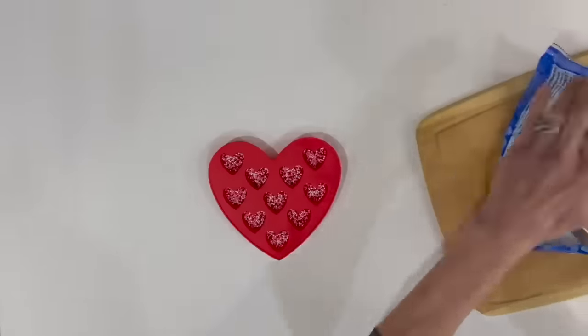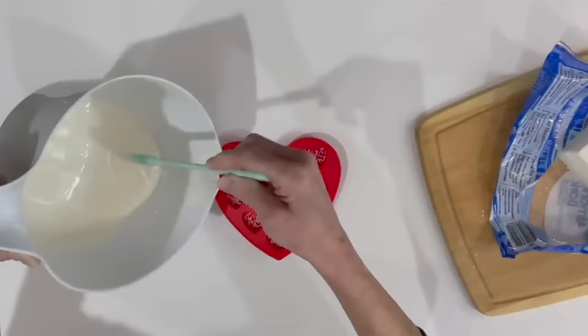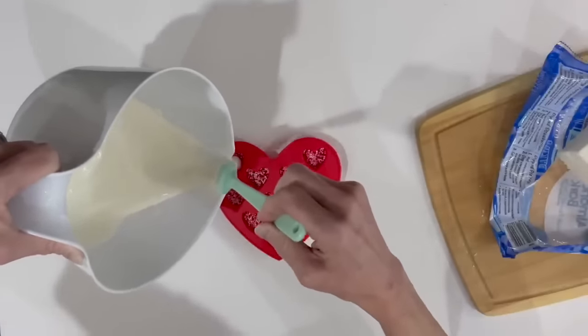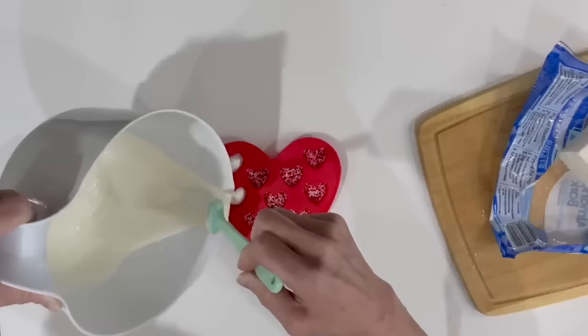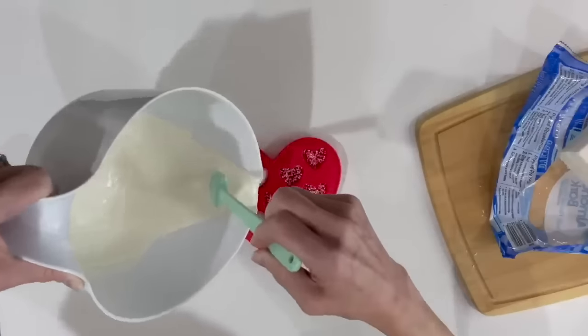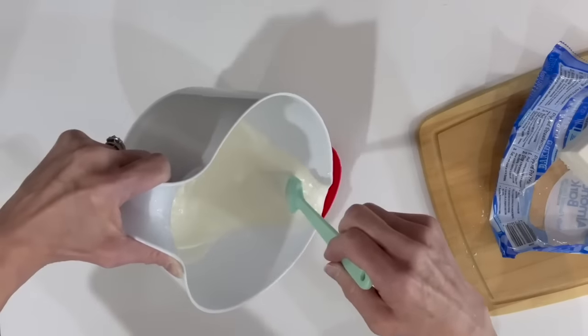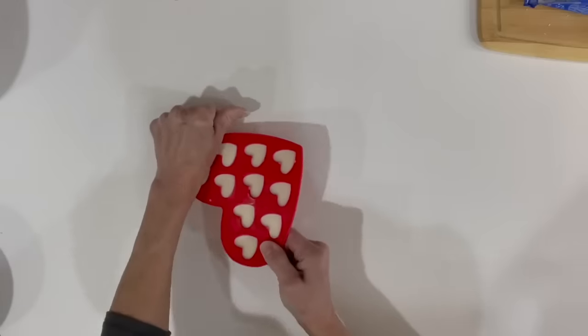Then I'm going to take two of the almond bark squares and melt them in the microwave. I'm just going to fill each one of these cavities up — you don't have to go all the way to the top, just fill them up as much as you want. Then we're going to shake it down a little bit to get all the air bubbles out, and then put it in the freezer to freeze.